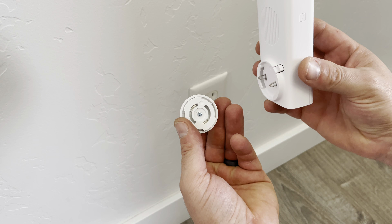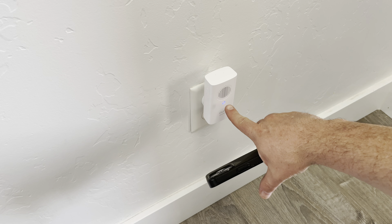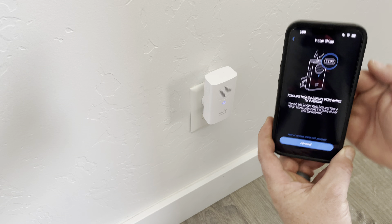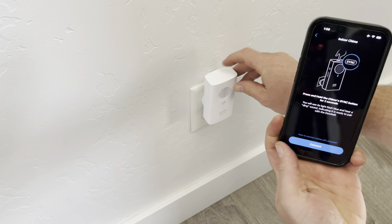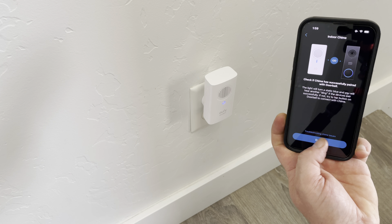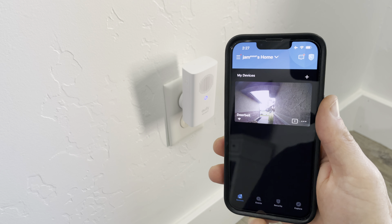Start by twisting on the outlet adapter, then go ahead and plug it in. Check that the chime lights up, then hold down the button on the top to get it into pairing mode. The chime tells you that everything's been paired, so you'll just need to install any updates, then you'll have a brand new doorbell camera.